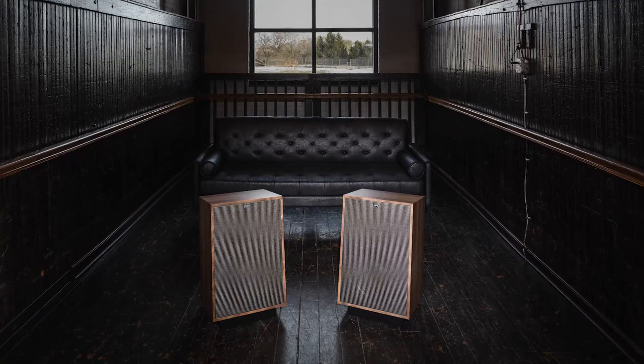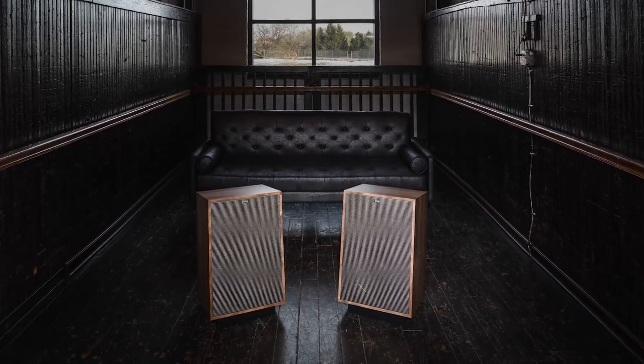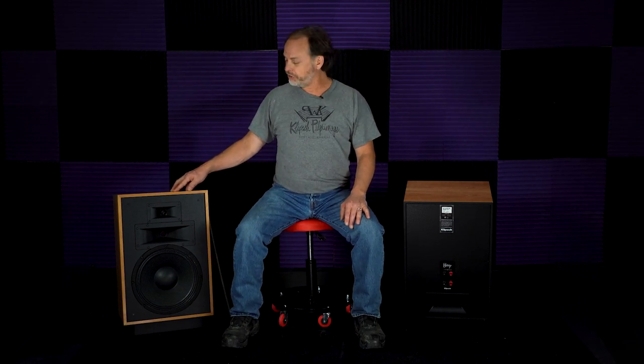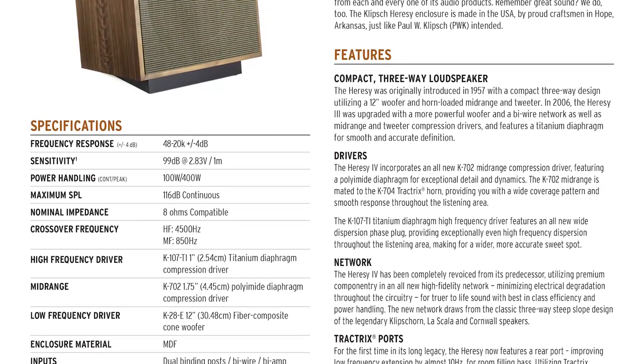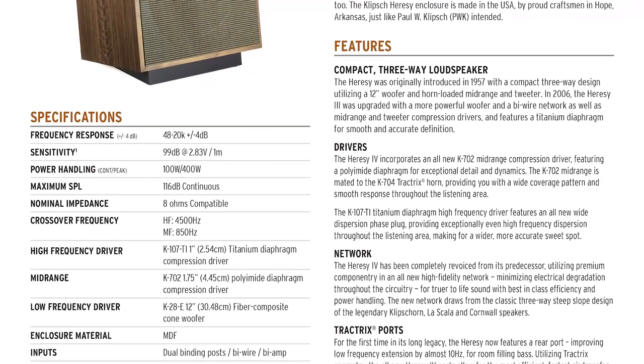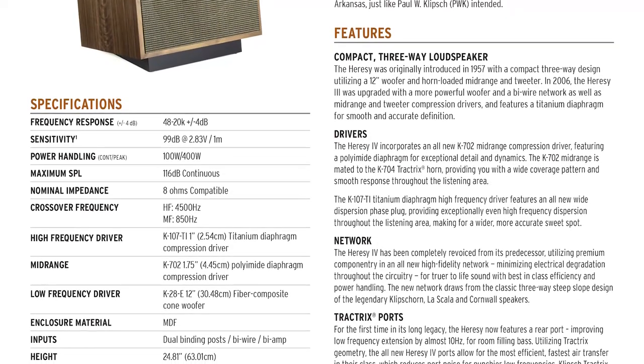With the ported cabinet you gain about 10 hertz of bandwidth. The sealed cabinet goes down to 58 hertz; the ported cabinet goes to 48 hertz on the low end. Now, 10 hertz doesn't seem like a lot, but when you start thinking about how hard it is to reproduce those low frequencies accurately — to be able to say the speaker is 98 dB, 1 watt, 1 meter in that bandwidth — the output capability added at those frequencies is dramatic. That's a long way to go with a lot of output at that range, and the Heresy today sounds so much better on full-range music because of adding that extra quarter octave or so in the bottom end.